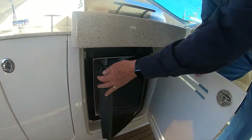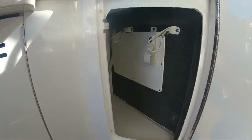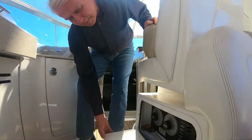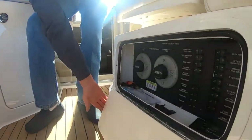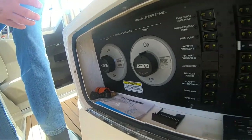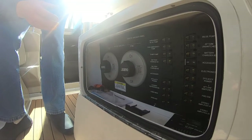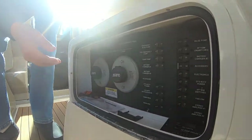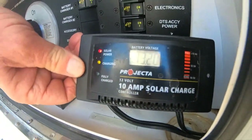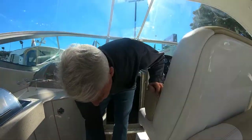Underneath the driver's helm seat you can notice easy access to the battery switches — very good without having to open any hatches or crawl down into the bilge. This boat also has two solar panels on the roof with a 10-amp solar charger keeping the batteries topped up all the time. It's currently plugged into shore power as well, so that's a nice extra included.